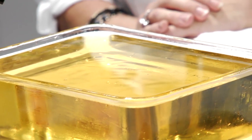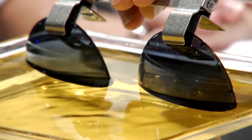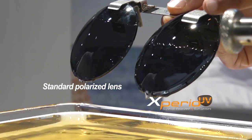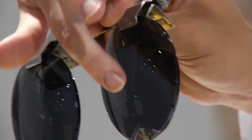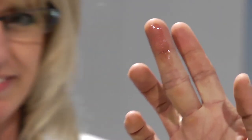We have our standard polarized and we have our Xperio UV. I'm going to dip it in the oil. So now I'm pulling this out — that oil is sliding right off. It's literally retreating right off the surface of our lens. Hey, why don't you feel this right here in the middle? It's pretty good, huh? What about the other side? Let's show the grease on our hands on the other side.